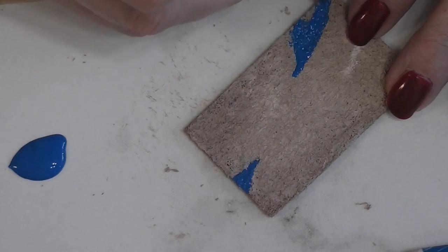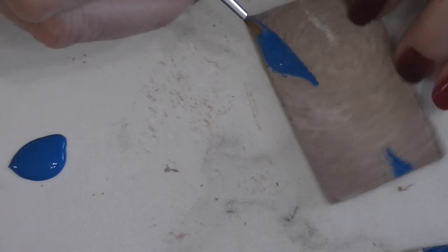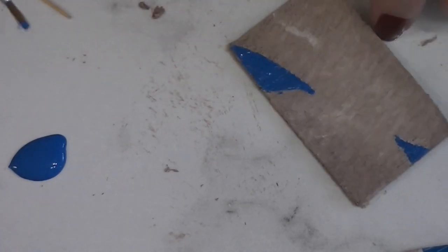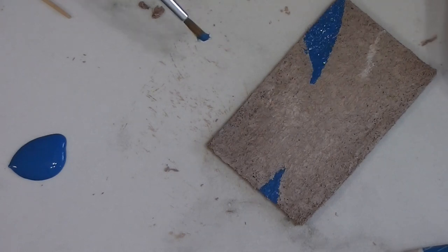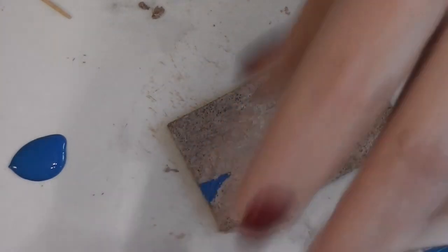I didn't need anywhere near that much paint out. I didn't want to use it straight out of the bottle because I was afraid I might have some wet paint in the tan yet. This is going to have to dry because I want to go right up against it in a few areas with my next color. When that's dry I'll come back and we will add another color of paint.